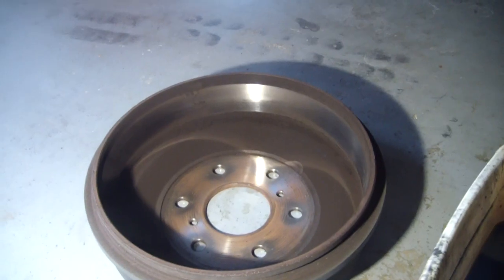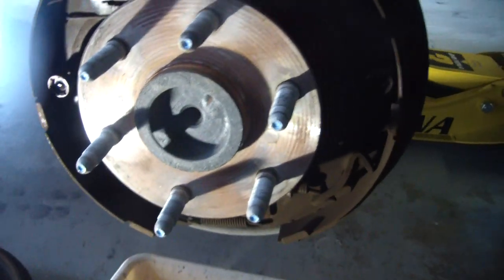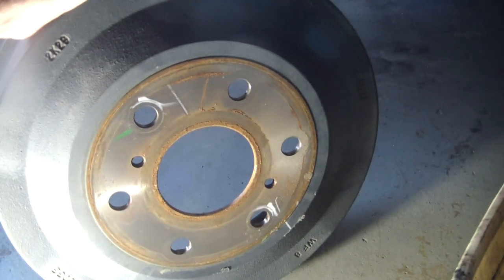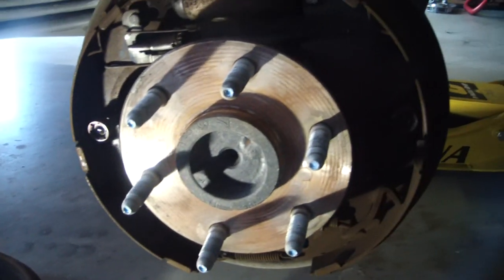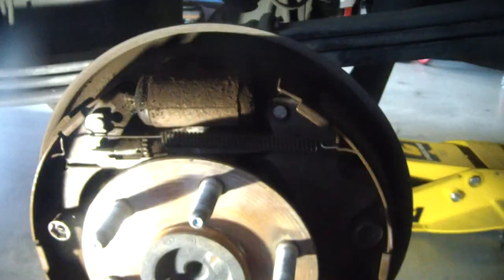I've already got the drum off. I probably should have shown that too, but sometimes these drums can be stuck. To get this one off, it was a little stuck. All I did was pound on it with a hammer right here just to loosen it up. Just that vibration of pounding on the face of the drum will eventually knock it loose — most of the time. Unless you've got one that's so worn the pads have eaten into the drum, you might have a difficult time. But this one came off relatively easy. Make sure you don't hit the studs.